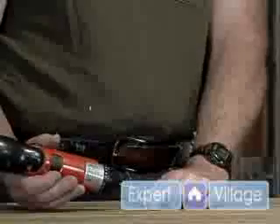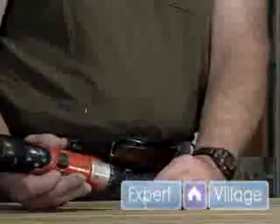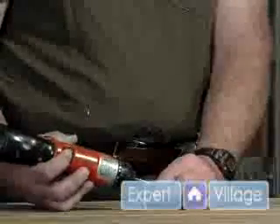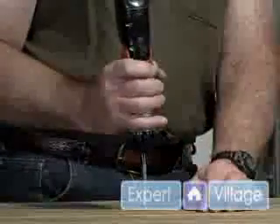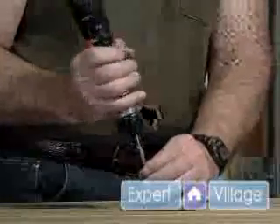So we've got the screw driven in to whatever depth you want it to. And to take it out, you would just switch it to reverse on the switch, whatever type of screwdriver you have, and then just lean on it and let it come out.